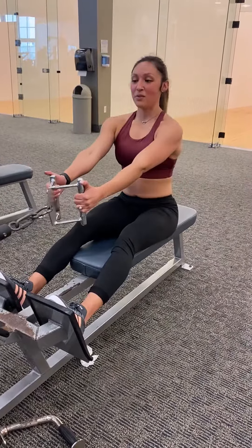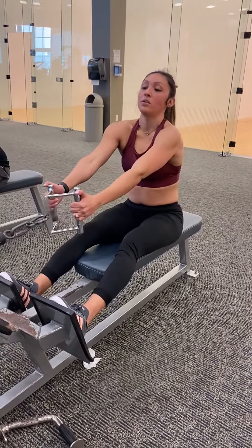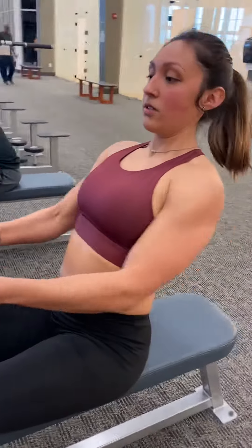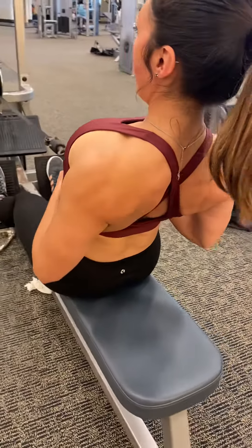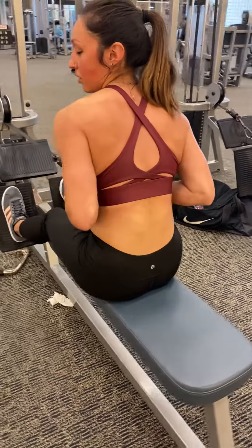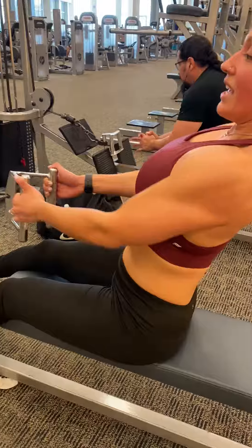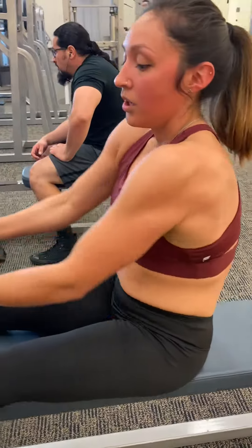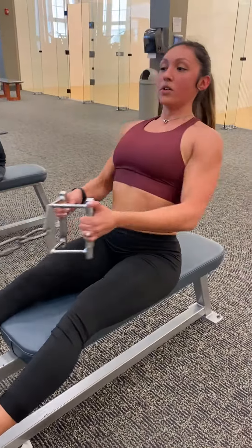A common mistake is leaning way back — this is not acceptable form for a seated row. You've got to pull your arms back and roll your shoulders down and back into place. Inhale for a nice stretch, exhale and pull back — pull the shoulders back, roll them down, and lift your chest. Sometimes people leave their shoulders forward, and if that happens your back is not doing the work it needs to. Pull everything back into place so the full back musculature gets worked.